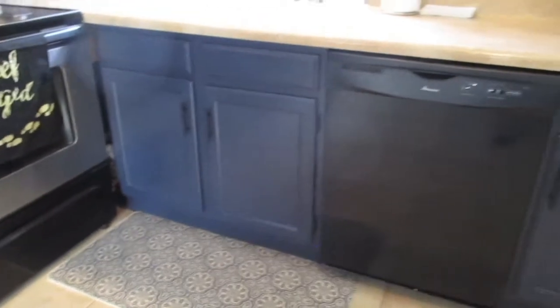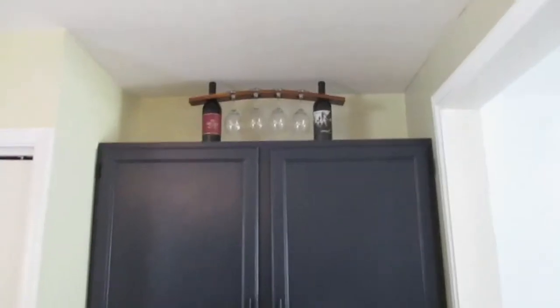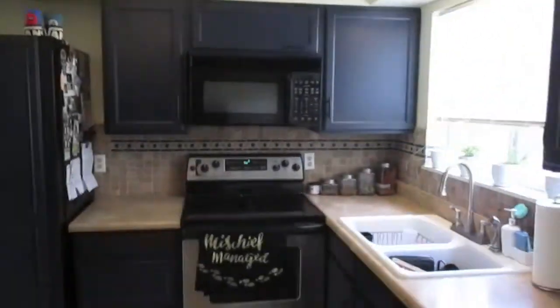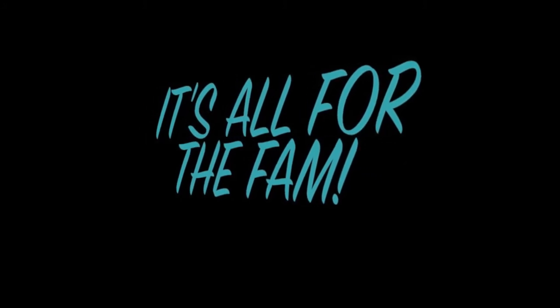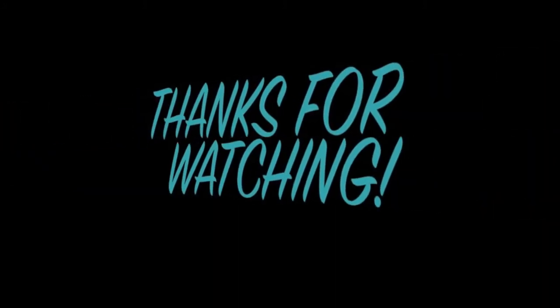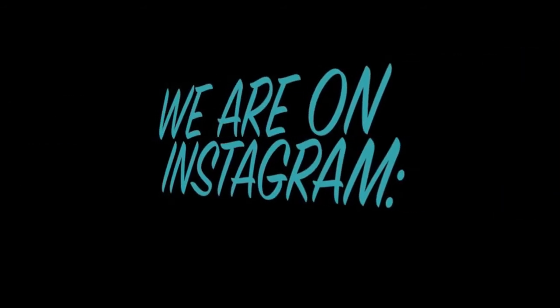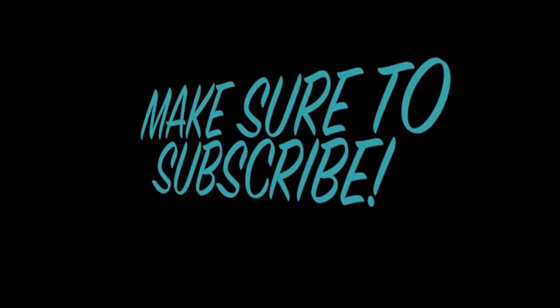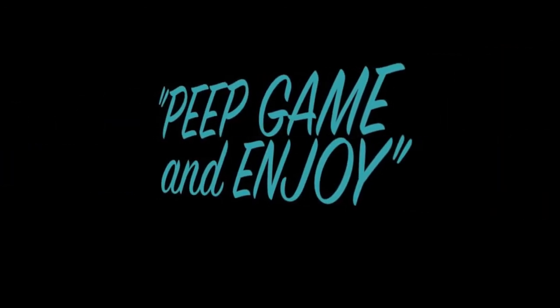I want to thank you for making it this far into this video. If you like what you saw, please make sure to hit that subscribe button and that bell notification button to know when we drop new videos — we drop new videos every week. Until next time, we love you guys. Keep gaming, enjoy, and one love. We'll see you next time.